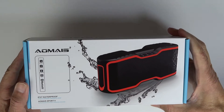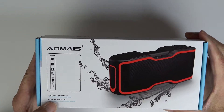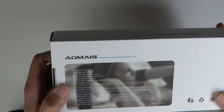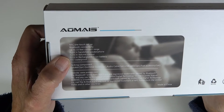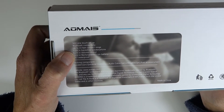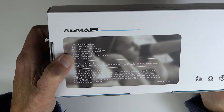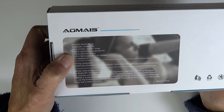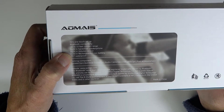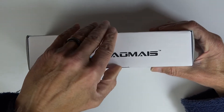So this is the Aomius IPX7 waterproof Bluetooth speaker. It's got NFC one-touch setup, Bluetooth connectivity with up to 33 feet of connected range, a hands-free speakerphone so you can make phone calls, and built-in volume control. Let's open it up.